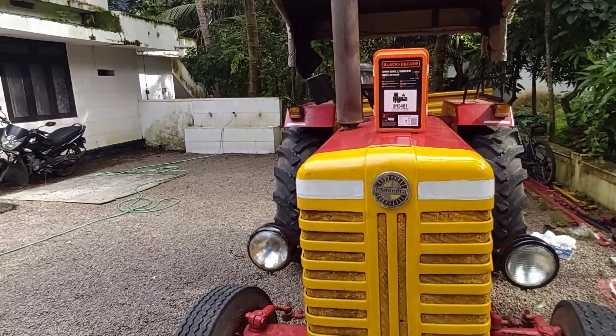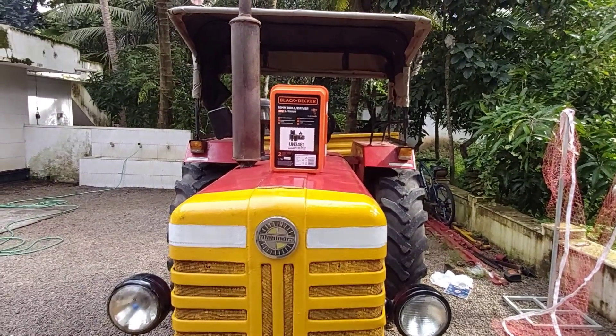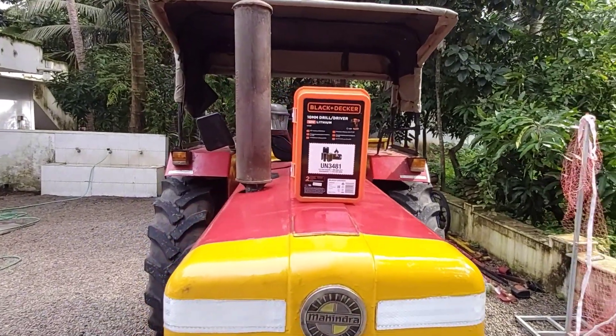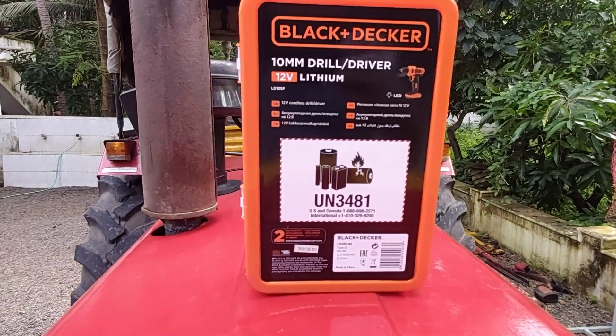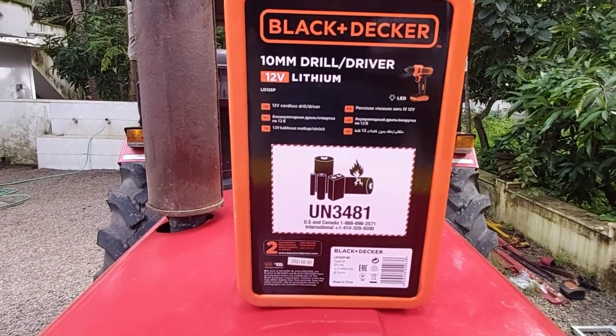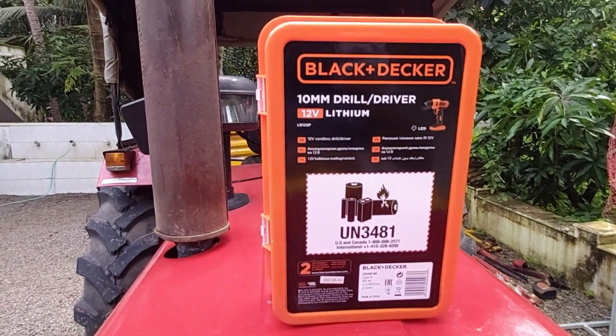I want to talk about the first video. I'm going to show you the first cook tools. This is a Black Decker. I'm going to show you the lithium battery in 18V. It's made in China.